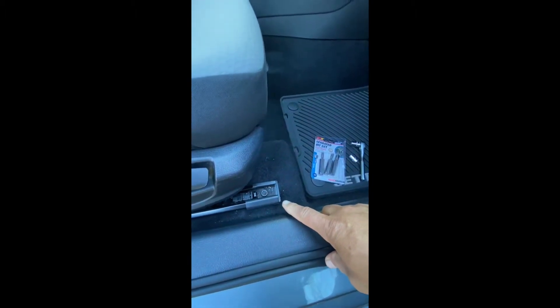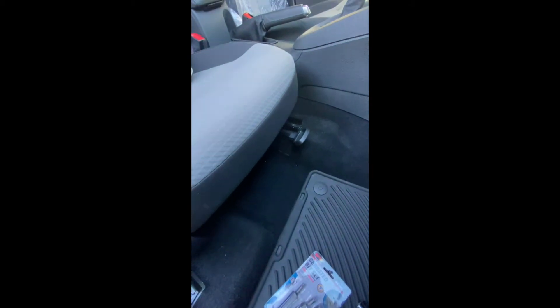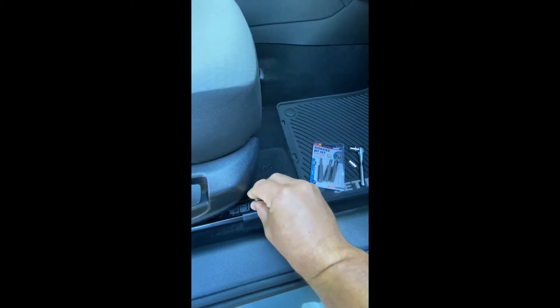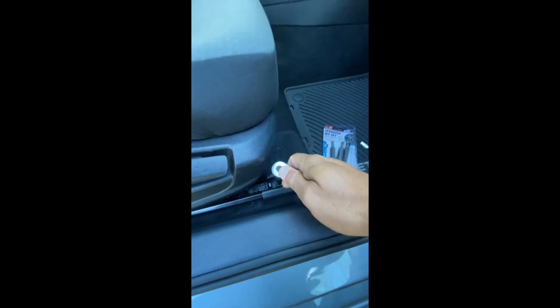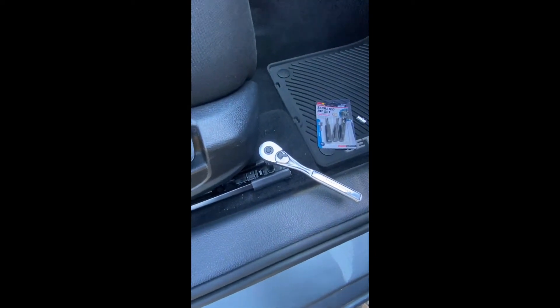There are a total of four bolts. This is the passenger seat, but it's pretty much the same on the driver's seat as well. You would place the M10 bit into the bolt and then use your ratchet in order to remove these bolts from the seat.